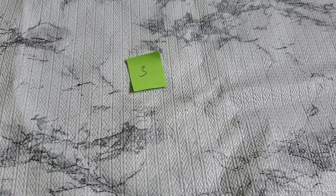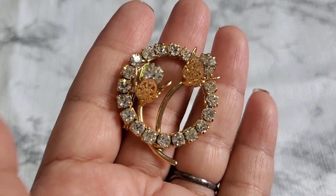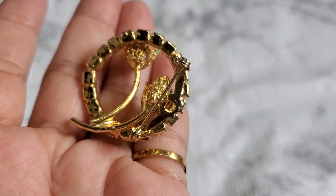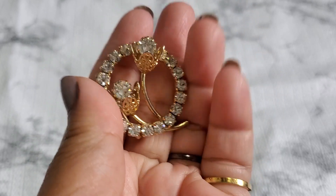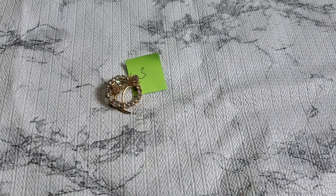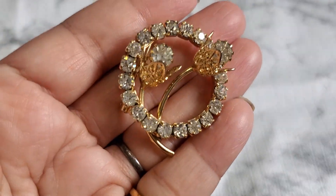Number three is a beautiful rhinestone brooch. I think they're clear rhinestones but they look kind of like a light color. I love the filigree around it — prong set and they're vintage. This is really, really pretty.